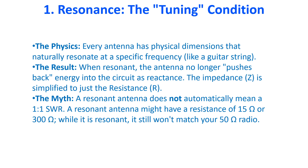A resonant antenna does not automatically mean a 1-to-1 SWR. A resonant antenna might have a resistance of 15 ohms or 300 ohms. While it is resonant, it still won't match your 50-ohm radio.